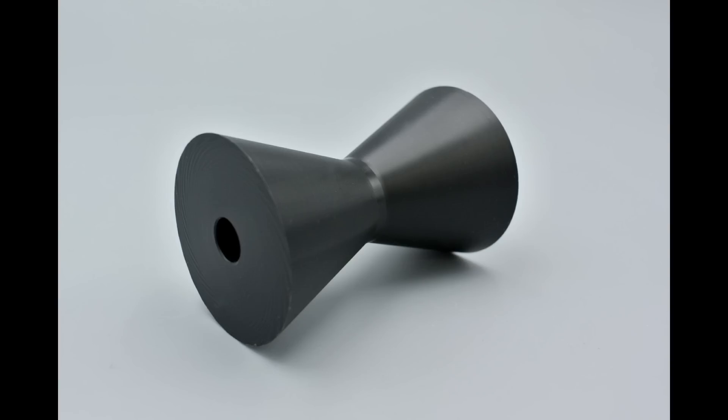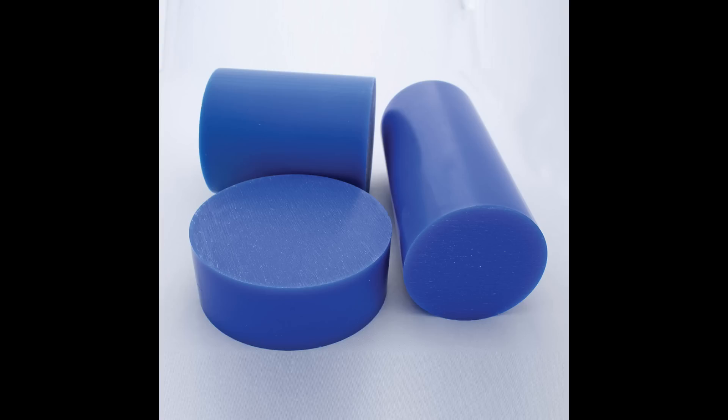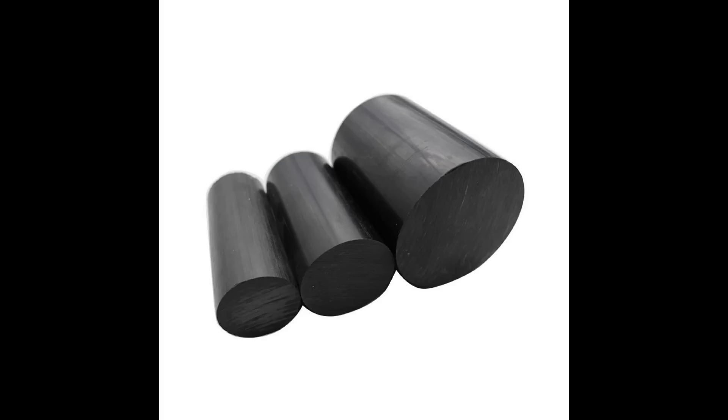See this stuff? Machinable plastic. You can saw it, drill it, machine it, plane it, sand it, whatever. And it's much lighter than steel and it doesn't mind getting wet. And you can get it made from recycled plastic, so it could be made from all the silage wrap that is used around here every year.